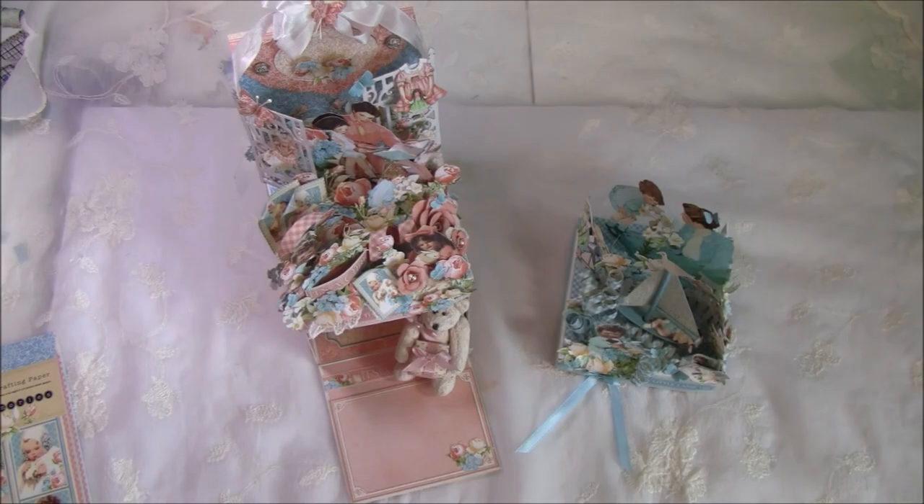Hello everyone, it's Anna from Anna's Paper Creations, and in this video I will show you how you can make this photo cube box that I showed in the previous video.